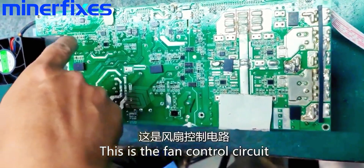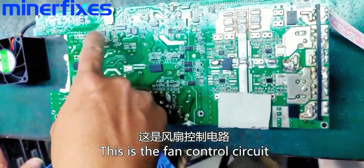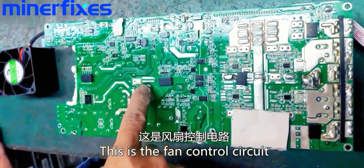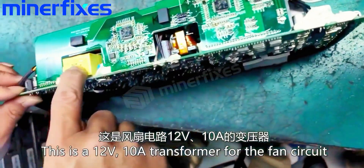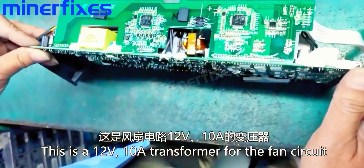This is the fan control circuit. This is a 12V 10A transformer for the fan circuit.